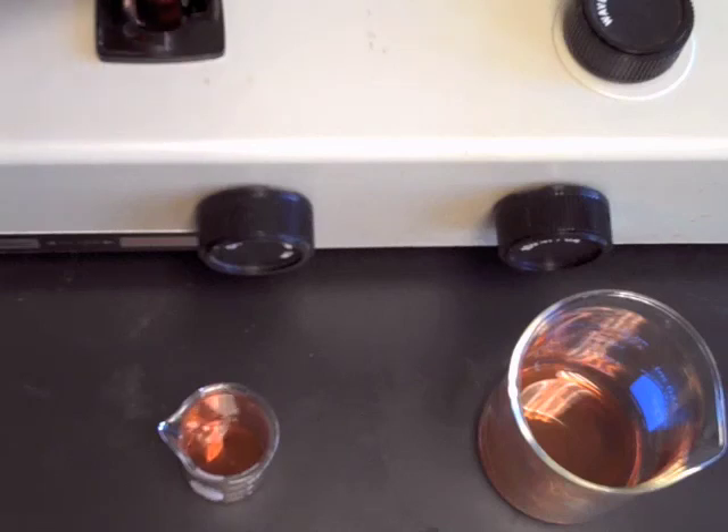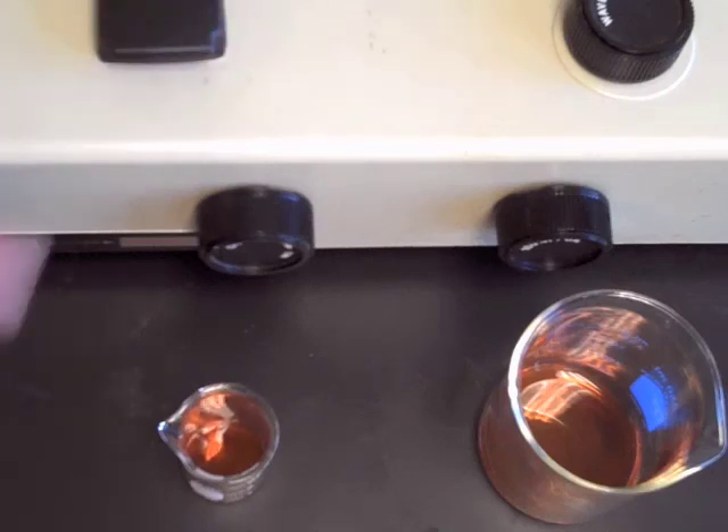At the end of the day, merely rinse the cuvettes with soapy water and deionized water and leave them drying in the rack. Do not scrub them out.